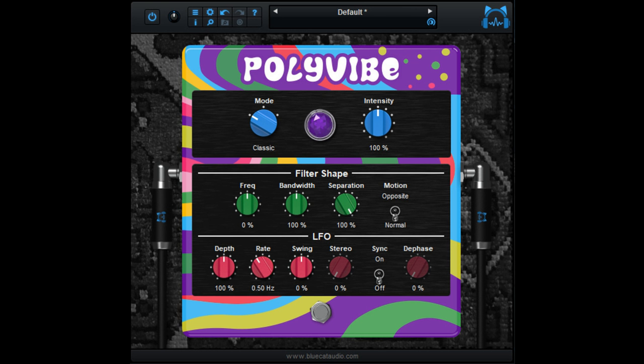Blue Cat Audio has released Blue Cat's Polyvibe, a complete recreation of the vintage vibe pedals in a plug-in, with a couple of twists. Based on the original pedal designs from the 60s and with a couple of innovations, Blue Cat's Polyvibe lets you recreate these legendary sounds and explore new tonal universes.